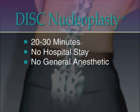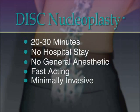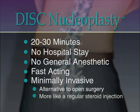Disc nucleoplasty is designed to offer a fast-acting option to drug therapies and steroid injections on the one hand, and a minimally invasive alternative to open surgery on the other. The patented action more closely resembles an ordinary steroid injection than a conventional surgical procedure.